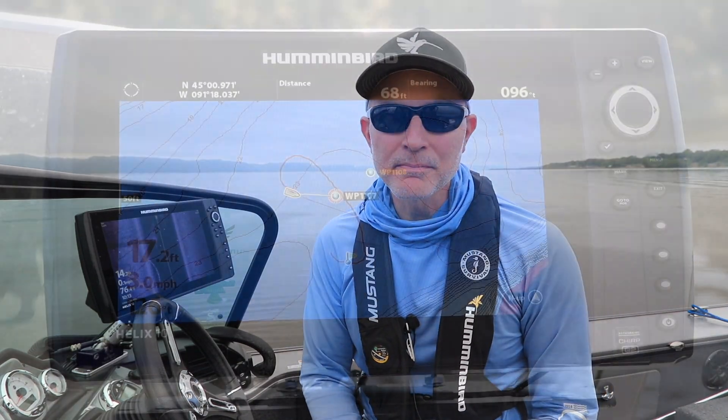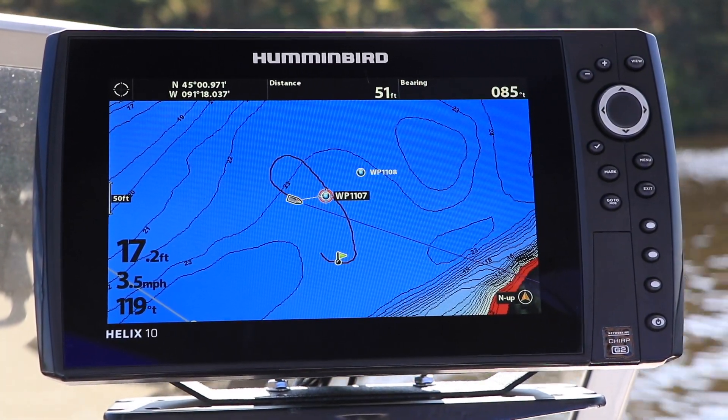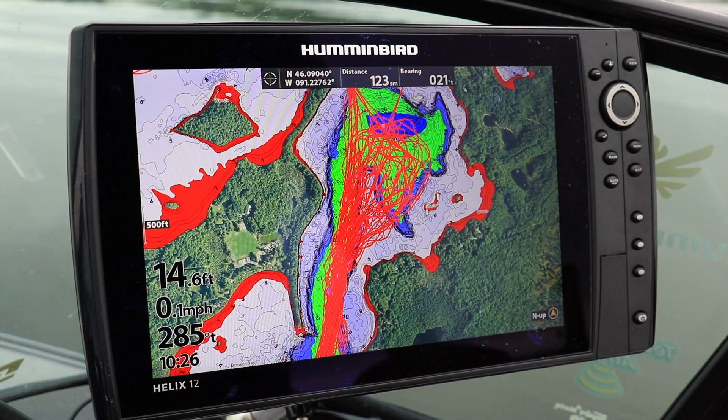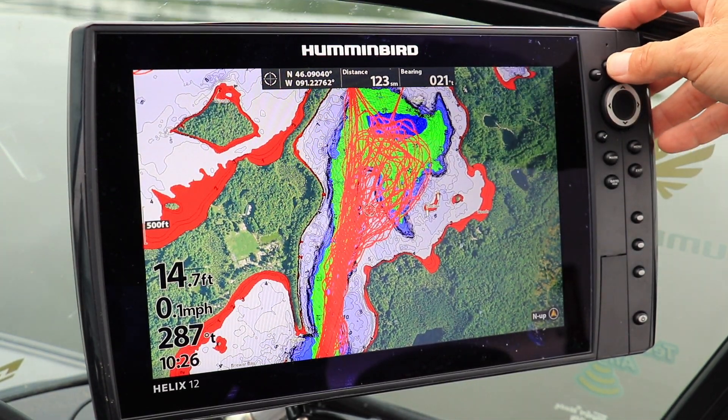Here's another tip to help you get started with your Humminbird Helix. One of the things your Helix does is keep a breadcrumb trail of all of your travels on the chart view. That breadcrumb trail is called a track. Over time, that track can start to obscure the contours on your digital mapping.